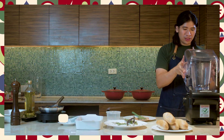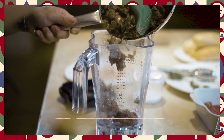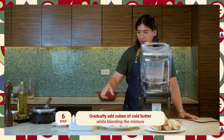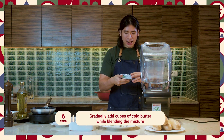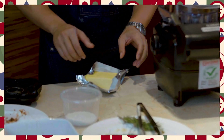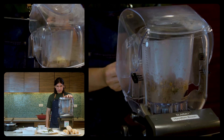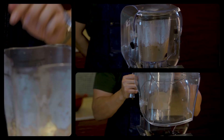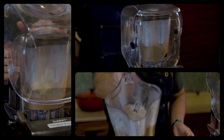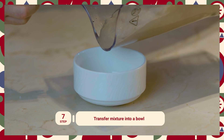So now let's move on to the blender. Directly — habang medyo mainit pa siya — ilipat na natin sa blender. That smells so good. Habang biniblend siya, mag-iincorporate tayo ng malamig na butter. So ang gagawin nito — may culinary term na tinatawag na emulsification — mas magiging smooth siya. Okay, now na natapos na natin yung pag-blend, as you can see, sobrang silky smooth siya.